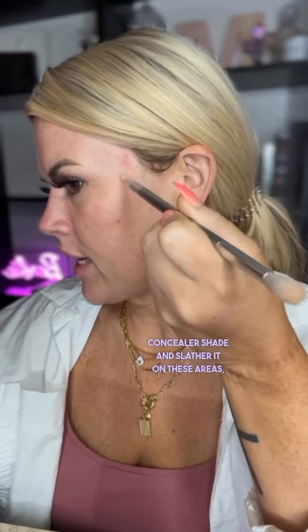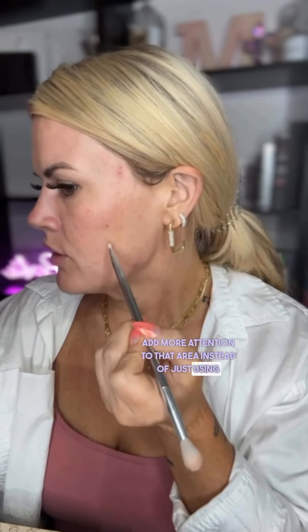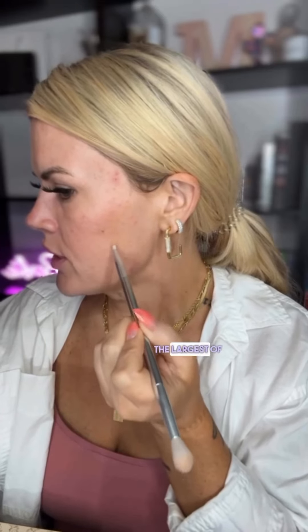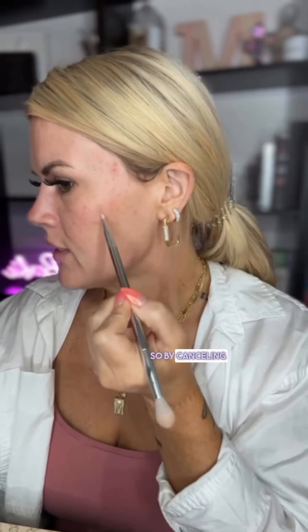This is the alternative to the concealer that we were all taught, where you take a super light concealer shade and slather it on these areas, which in turn doesn't really do anything except add more attention to that area, instead of just using the appropriate opposite color to cancel out the largest of the discoloration. By canceling out the largest distractions, your skin tone begins to look a little bit more clear. Now I've canceled out the green areas with the red.